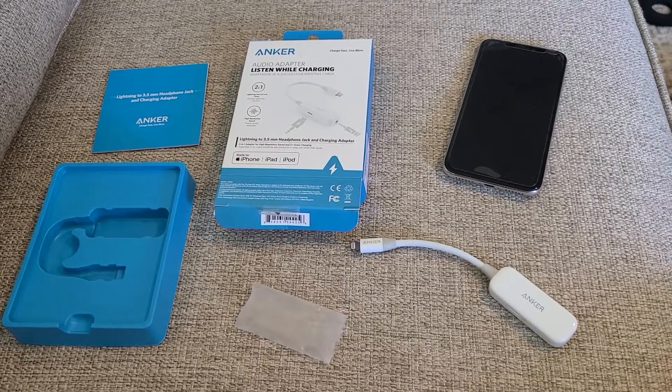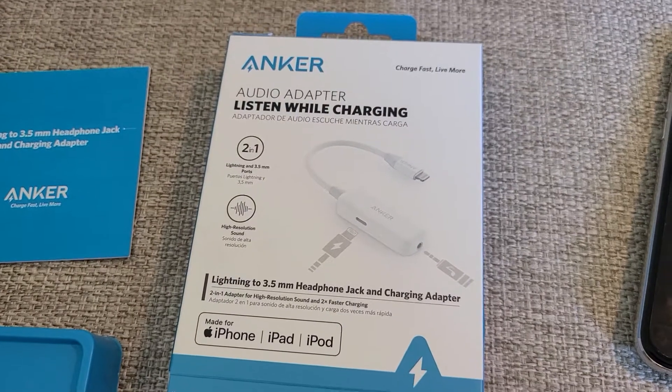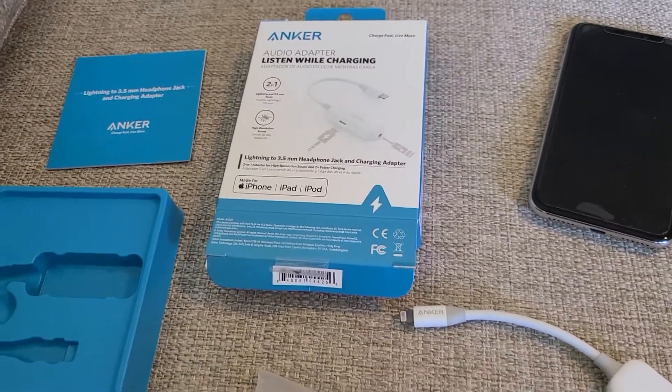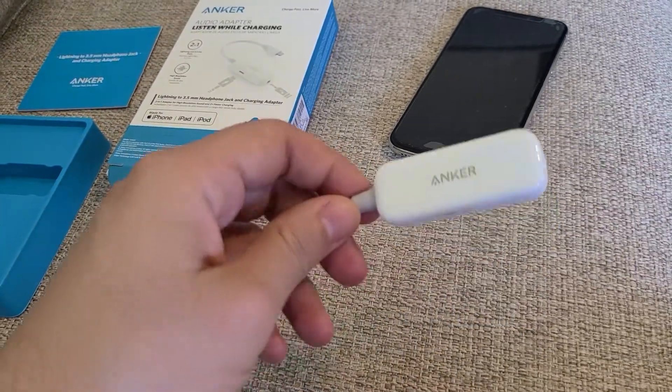This is a full review of the Anker audio adapter — listen while charging. If you haven't already, press the like button for the YouTube algorithm and click subscribe so you're aware of notifications when new videos are posted.